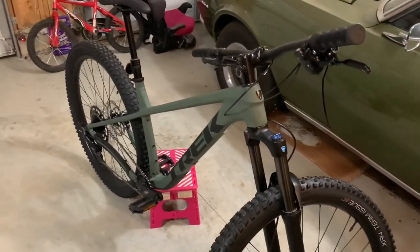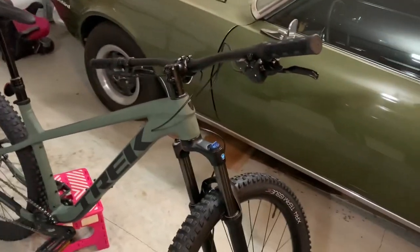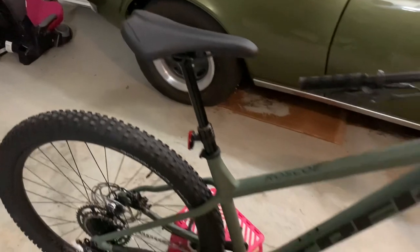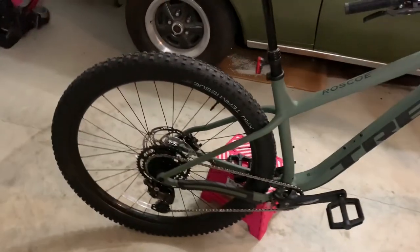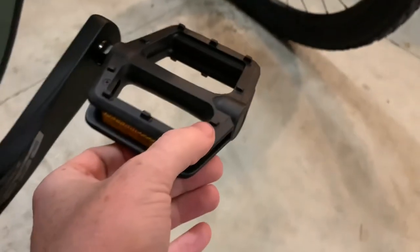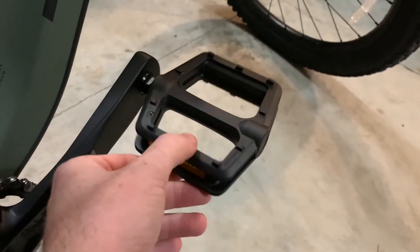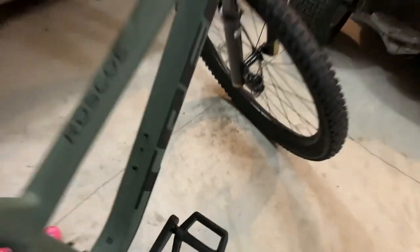You still have your internal cable routing, which is nice. All the accessories on it are still made by Bontrager — Bontrager locking grips, Bontrager seat, and Bontrager pedals. They all seem like run-of-the-mill parts; they're plastic and not very tall, so those will probably get upgraded at some point.